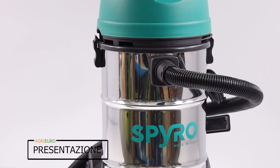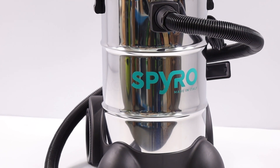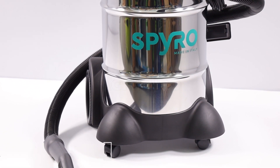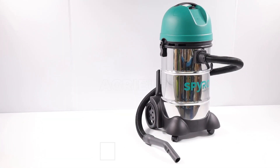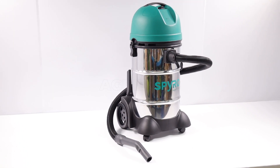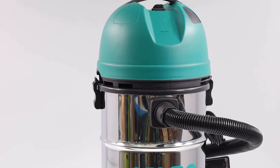Spiro Wet e Dry 30 bidone aspiratutto realizzato in acciaio inox di alta qualità, che non solo garantisce una notevole resistenza, ma assicura anche una prolungata durata nel tempo. La sua costruzione robusta è destinata a resistere alle sollecitazioni più intense, affermandosi come soluzione ideale per contesti lavorativi diversificati, ove la resistenza e la durabilità sono essenziali.